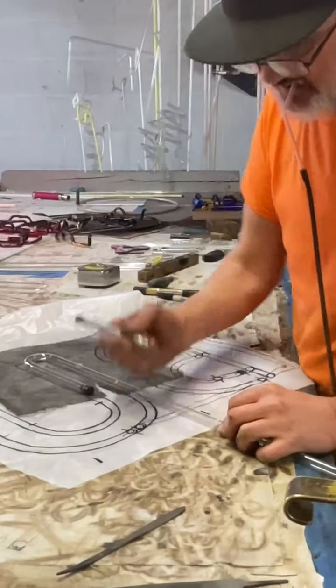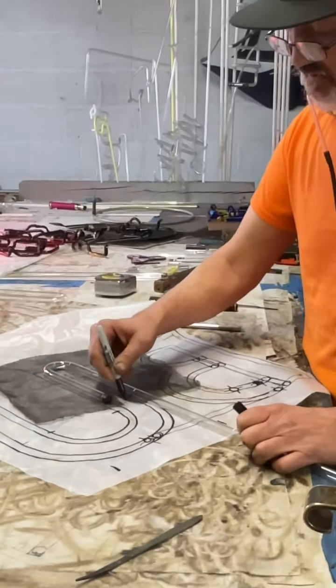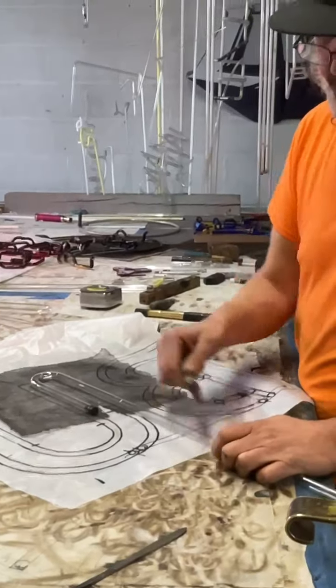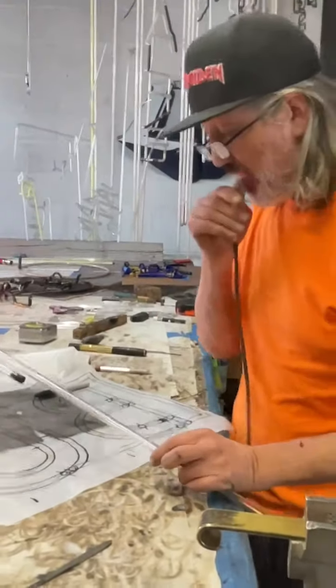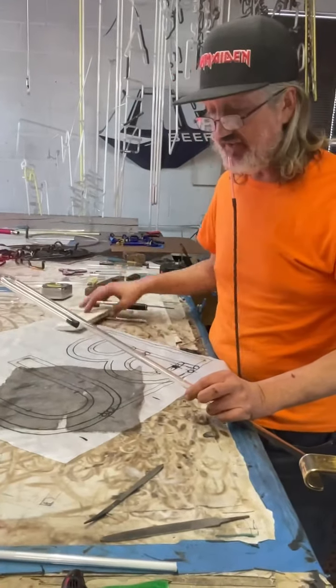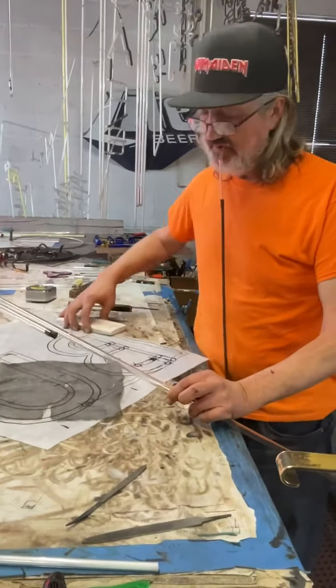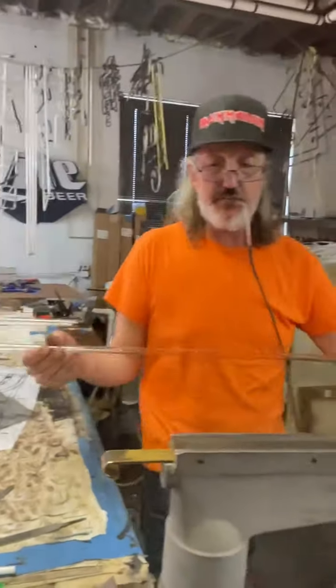I'm going to do a little bit of a curve. You can measure with your hose to get it exact, but after many years of doing this, unless it has to be right on the money, I just eyeball it.